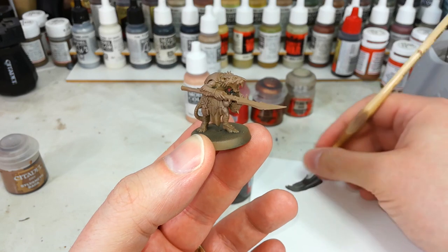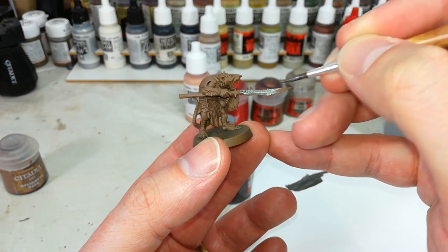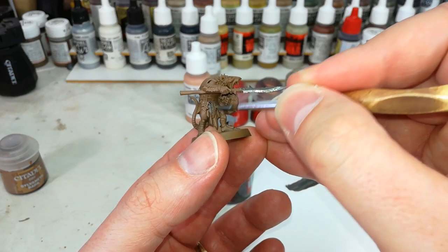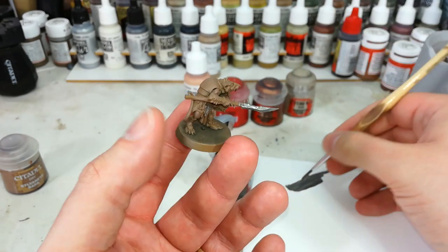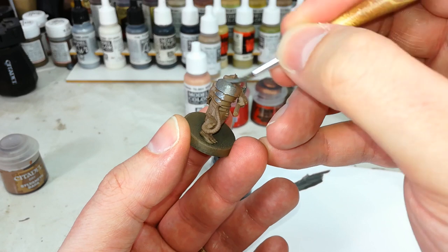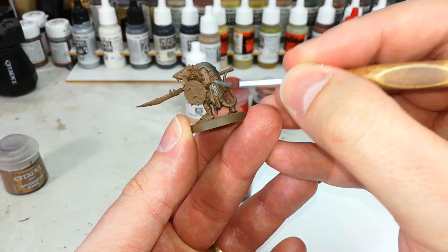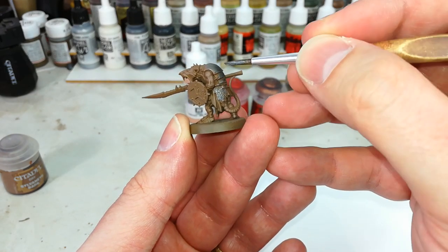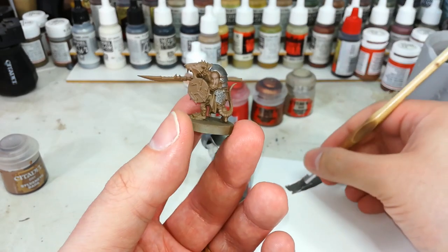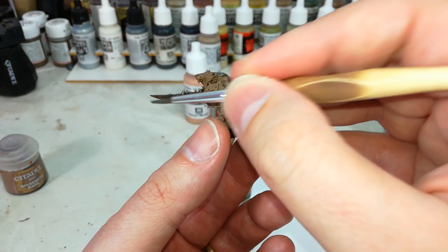From there, we've got Lead Belcher, and you can paint this straight over the top of the brown. Anywhere you miss or it doesn't quite cover perfectly, you're going to get a cool rusty effect by the time we're done. So all of the mail, some armor plates — these plates across this guy's back, anywhere you want to be metal, paint that in now. You can be quite rough with it, and you may find you want slightly less water than usual so it doesn't flow off as easily. We want that slightly patchy brown appearance underneath some of these metal areas.